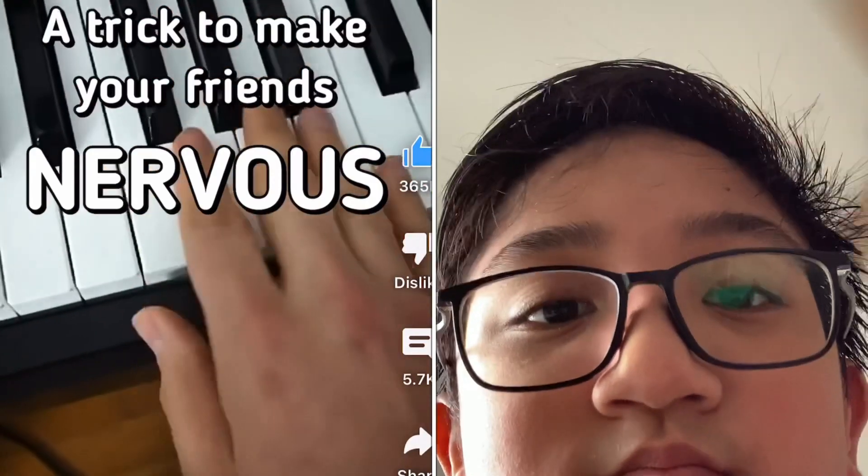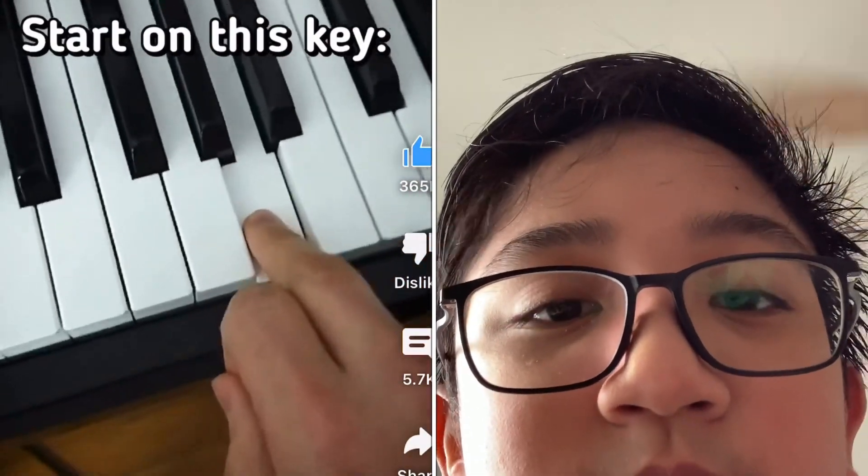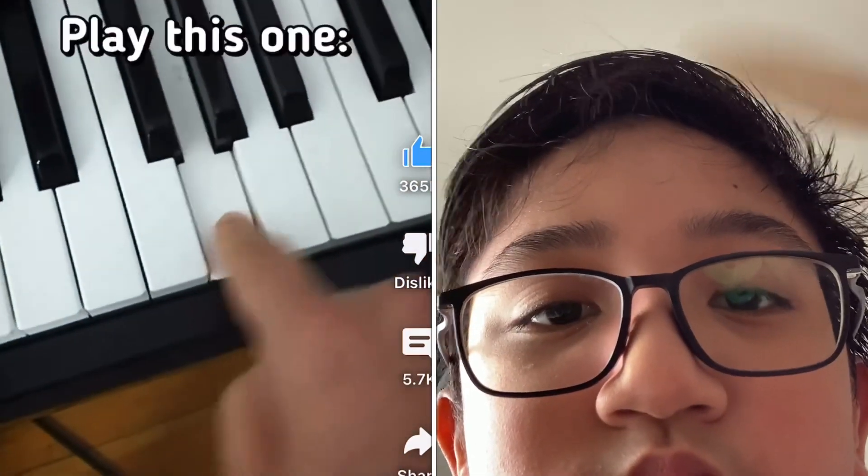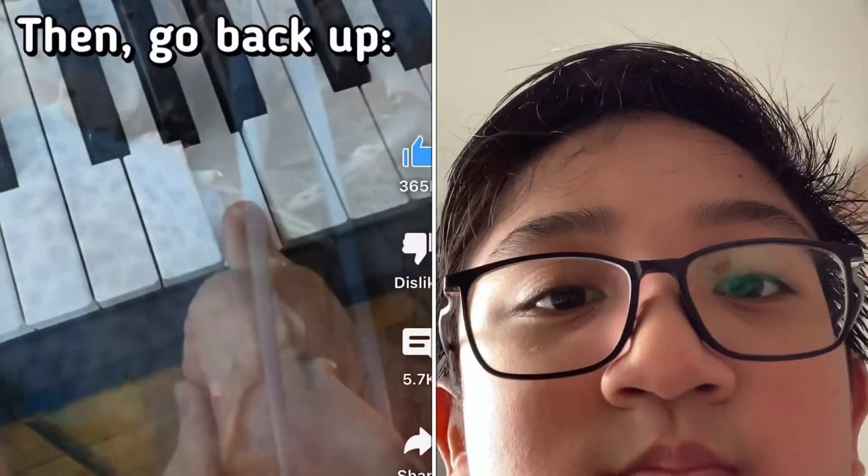I'll show you an easy trick to make your friends really nervous. You're going to start on this key right here, then you're going to go down one key — down means to the left. You're going to play this one, and then you're going to go back up to that one.